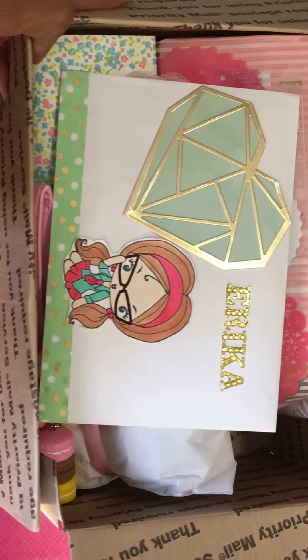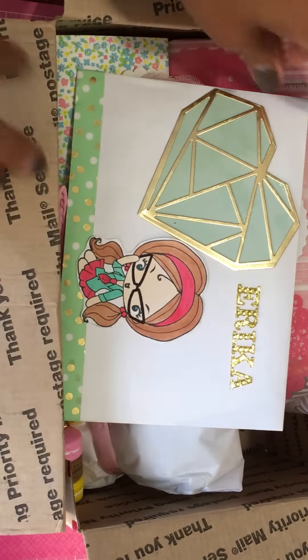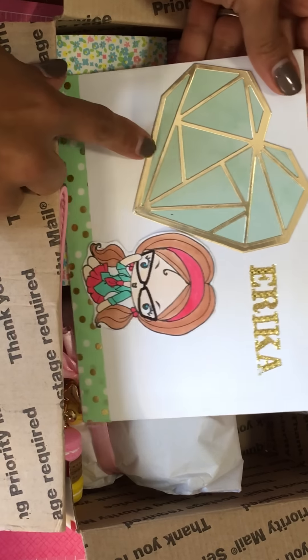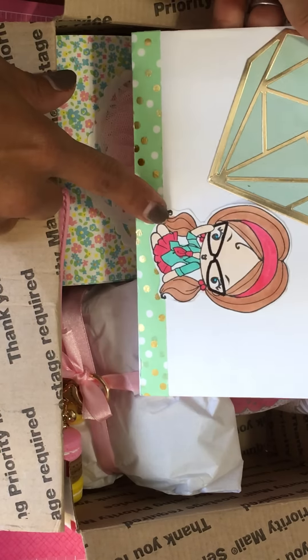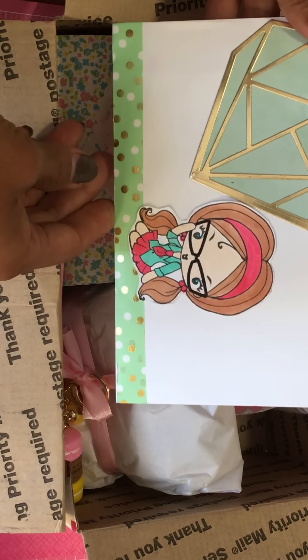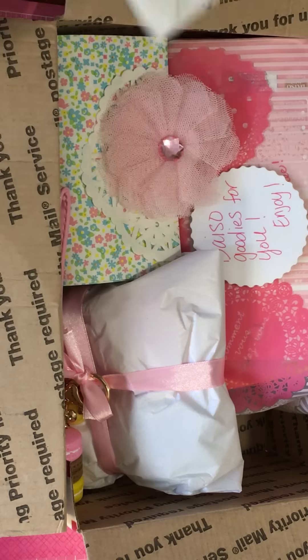Now this looks so extra cute — I love my name and bling, love it! And then she's got this beautiful heart — I don't know which one that is, you'll have to tell me. And she's got a Greeting Farms girl stamp, she's cute. So it says Erica, and I'm going to go ahead and open up the card first.